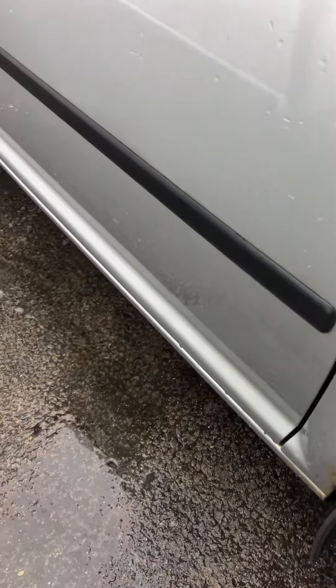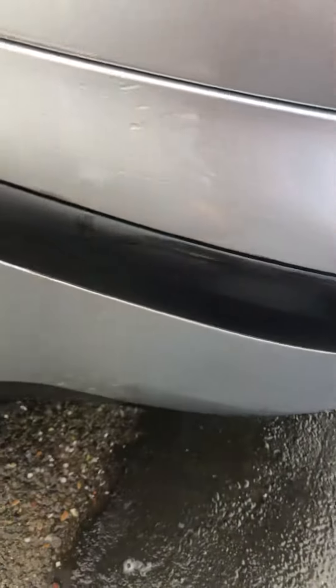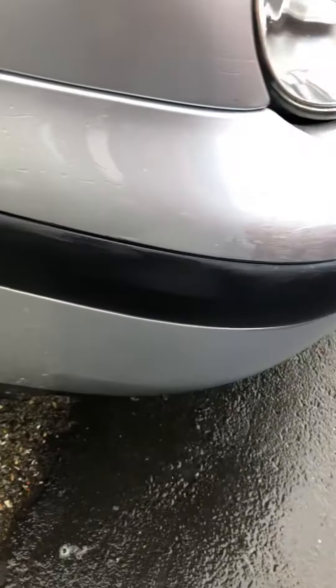There are things like Back to Black which restores it, but it's like a fiver and it only lasts about a month before it goes back to a horrible grey.